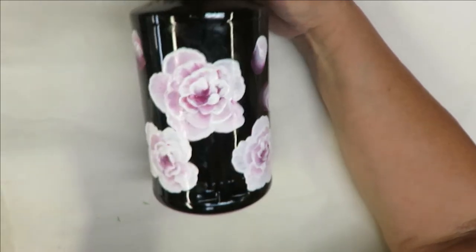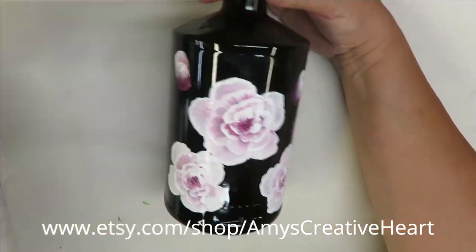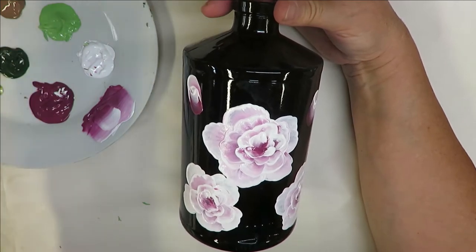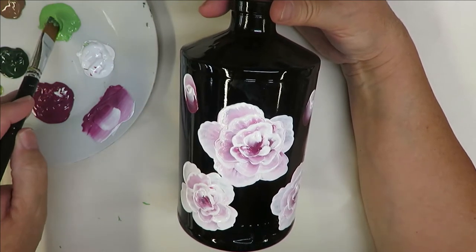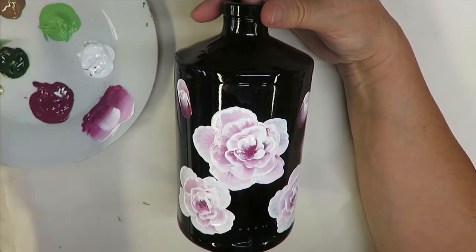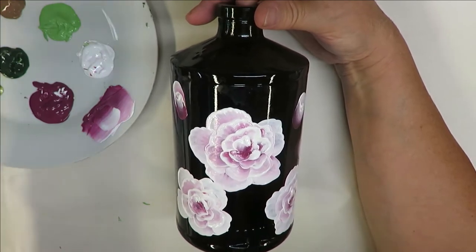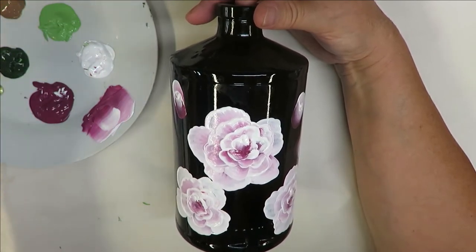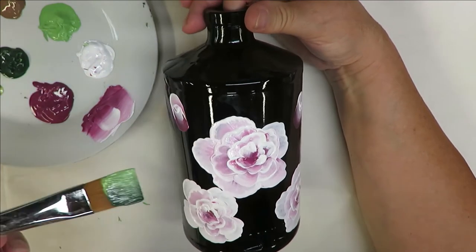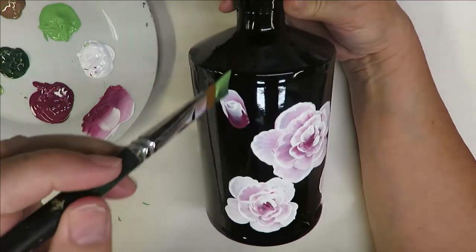Now the next thing I'm going to do is go in with my number 12 flat brush and use the Fresh Foliage and the Thicket. If you know my painting, you know that Thicket is my favorite green — my favorite color for this paint. Alright, so let's go ahead and get started.